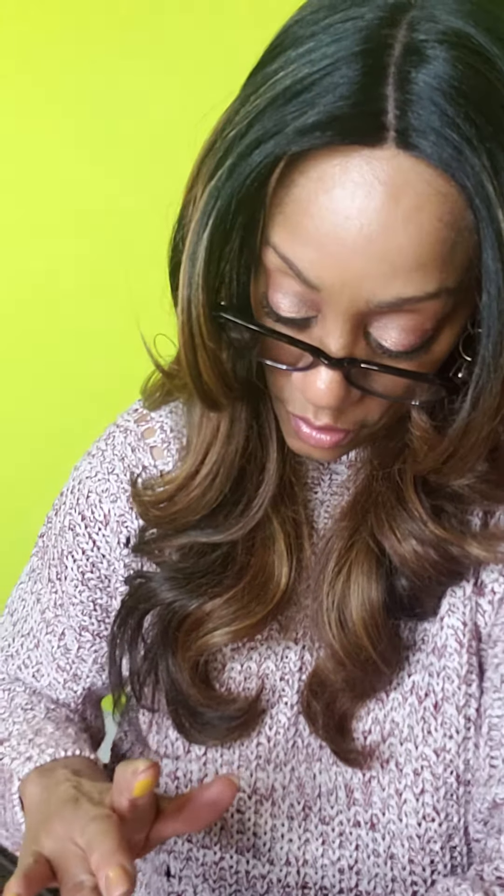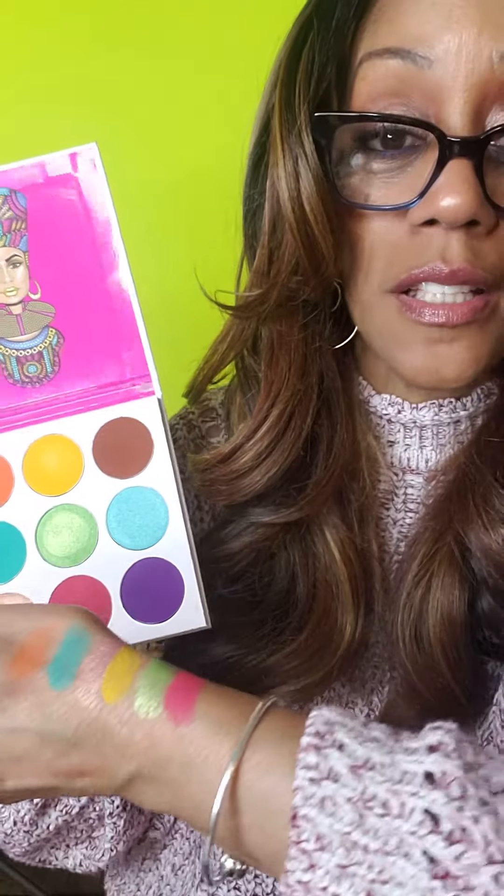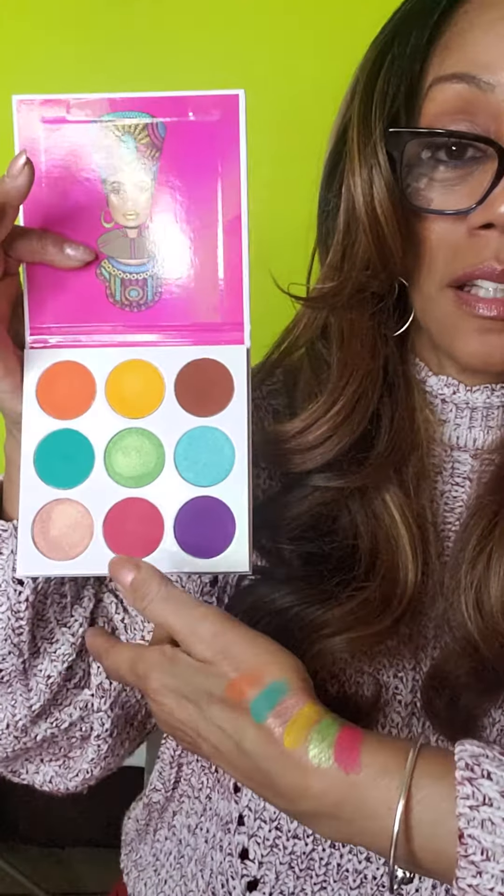And then we have what looks like a rose. Wow, that is really deep. Look at that. That's the rose.